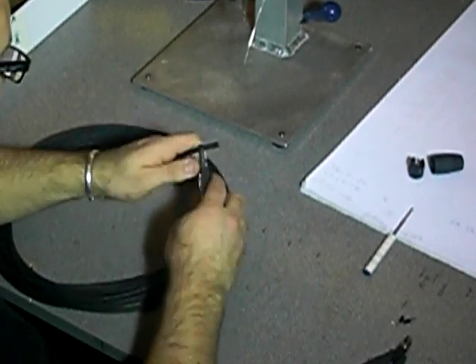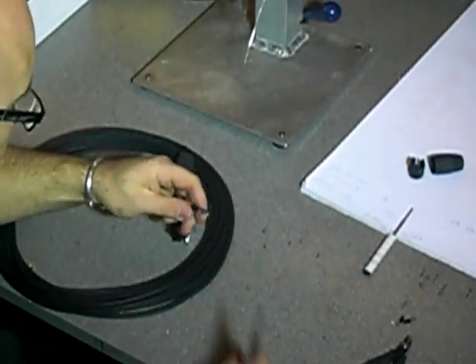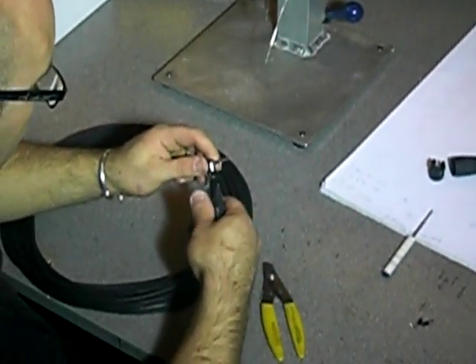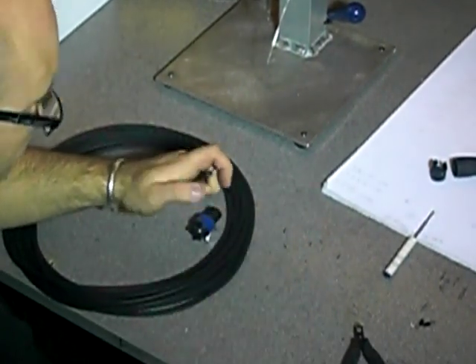We're going to strip the outer jacket about an inch. Take away any filler that may be inside — it'll clean up. Cut them both so they're at the same length.